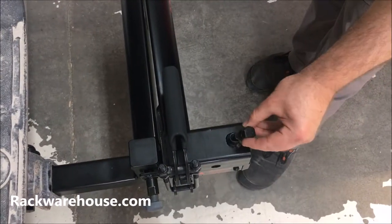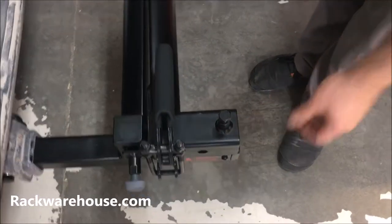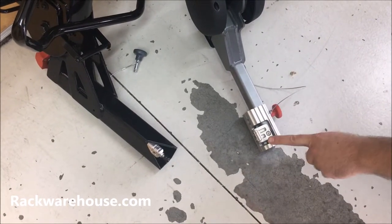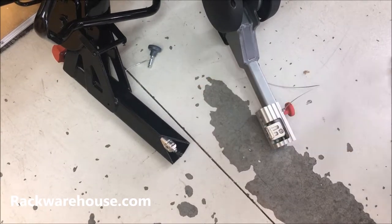Now, loosely install the stabilizer nut and bolt on top. Note: the Backswing is only meant to be used with 2-inch dedicated receivers. Bike racks with 2-inch adapters cannot be used and can result in catastrophic failure.